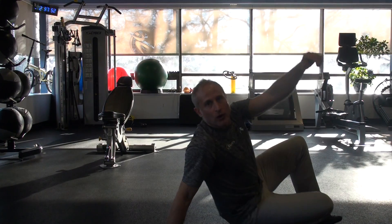So a great way to activate the hips, open them up. Very simple. It's called the figure four hip lift. So we're going to start on the floor.